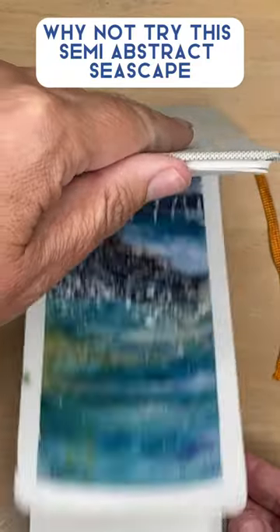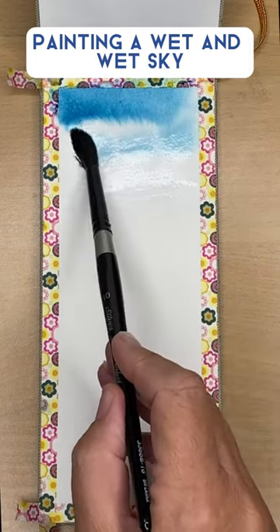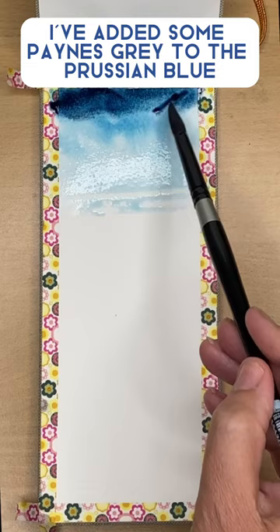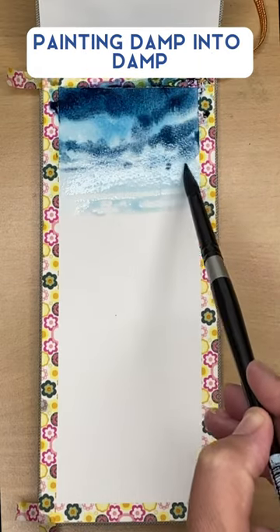Why not try this semi-abstract seascape using lots of techniques? Painting a wet-in-wet sky with a little bit of Prussian blue. I've added some Payne's Grey to the Prussian blue just to make it a bit darker, painting damp into damp.